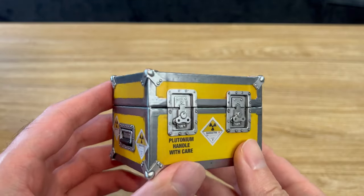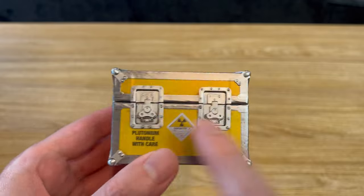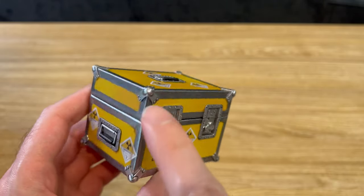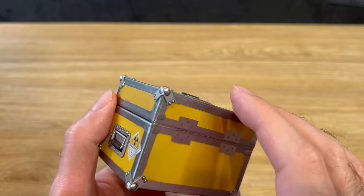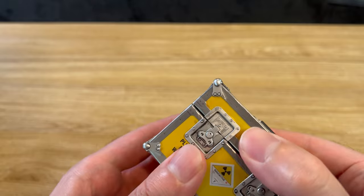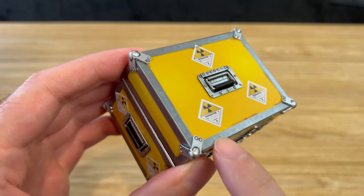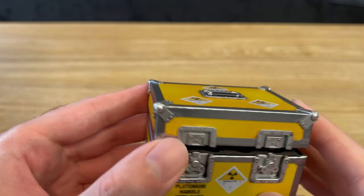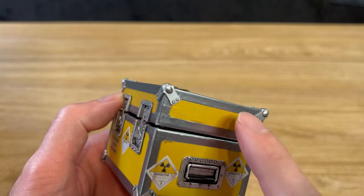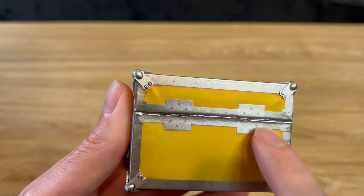This is the deluxe version, which comes with this plutonium case, and I'm kind of mixed about it. On the plus side, I do like the molded locks on the front, the handles on the sides and top, and the molded corner pieces on the case. But everything else feels a little cheap — it feels like it's made out of a flimsy paper material. Opening it up, you can see all the plutonium cores on the inside. Instead of using a printed sticker for everything else, had they gone with a molded piece for the silver part of the frame, that would have looked considerably better. But instead it's just printed on there, and especially in the back, it looks really bad. I wish they had gone with molded pieces for the hinges.